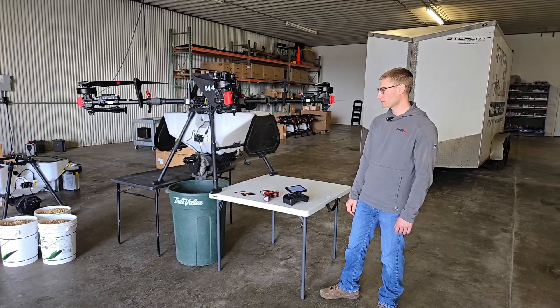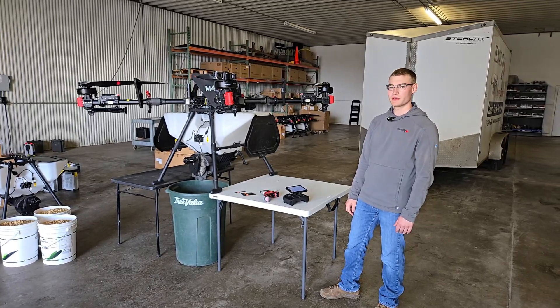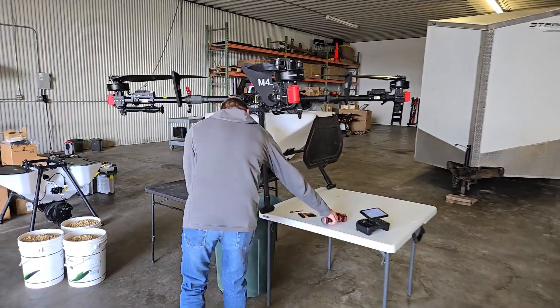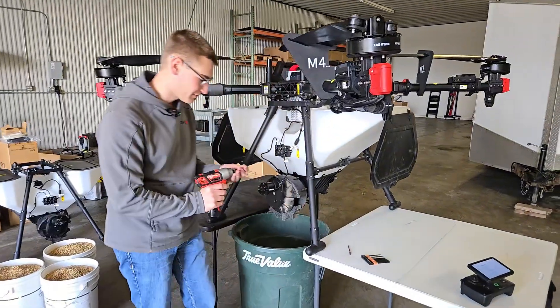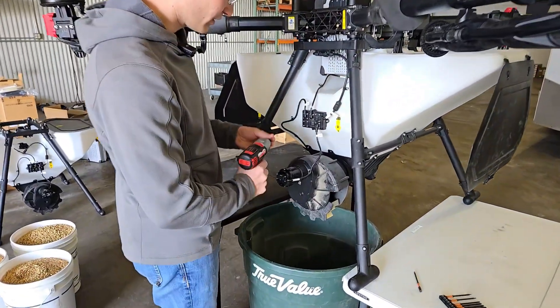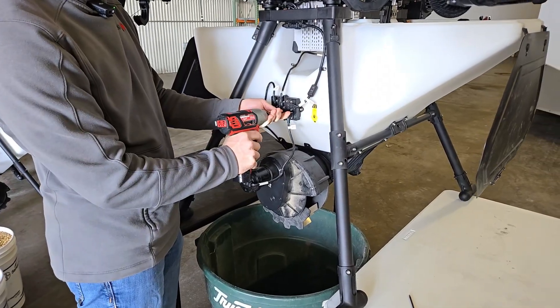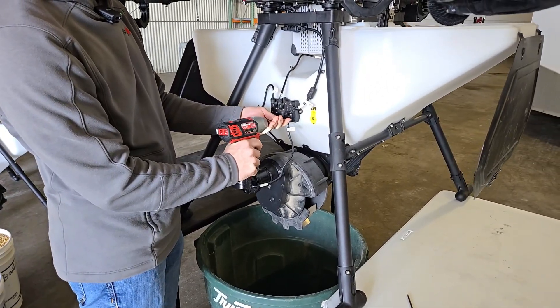The first thing we're going to do on the drone is remove the spreading disc — it's very simple. First you need the two millimeter hex bit and we're going to remove the P1 wire that goes to the spreader motor. You can just take off these four screws on the connector.